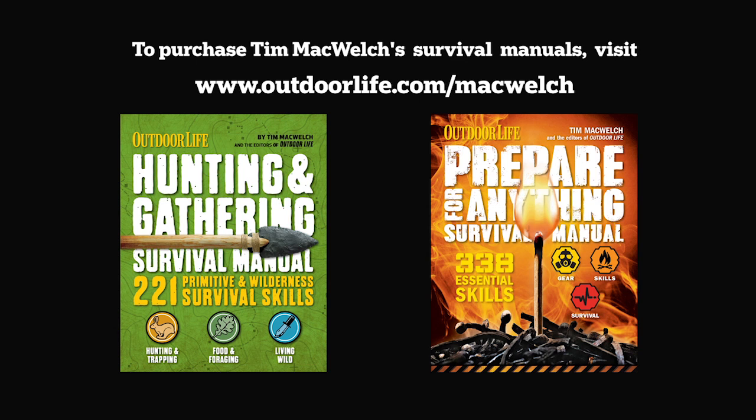For more from Tim McWelch, pick up his Prepare for Anything and Hunting and Gathering Survival Manuals at OutdoorLife.com/McWelch.